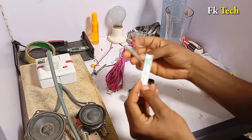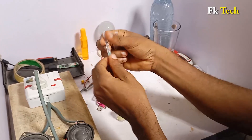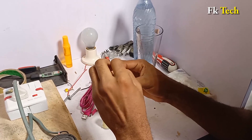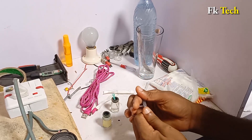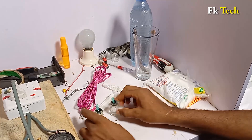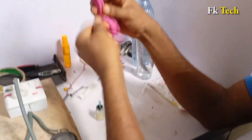Now we need this — I'm not sure of the name, but you can ask a doctor. This is what they use to give injections in the hospital. Put it like this — it's going to serve as a conductor. Put it inside like this. The next thing we need is our USB cord.